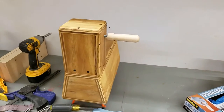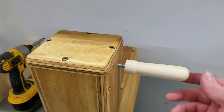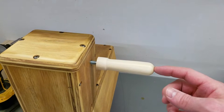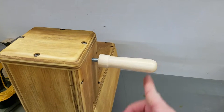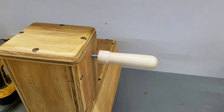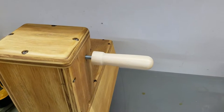I needed a couple handles for the side of a rocking sheep and this is what I came up with. I had to make a jig to do this because I didn't want to turn it between two points on the lathe, because then you end up cutting off the end and you have to sand it and finish it after it's already off the lathe. I wanted to turn it, sand it, and finish it all in one shot.